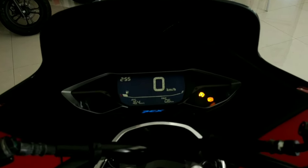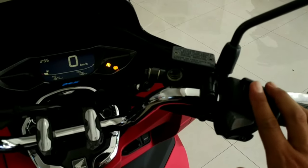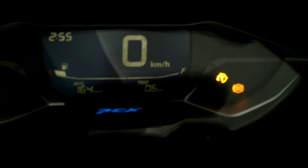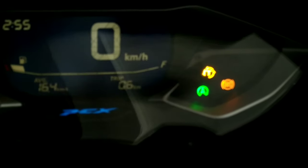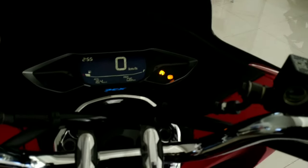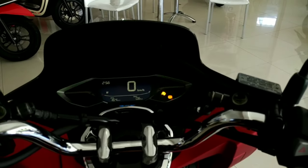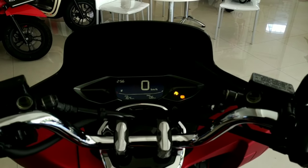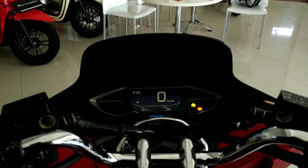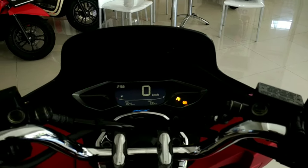Kita coba di sini ada idling stop system-nya. Di sana nyala, indikator idling stop system-nya kelihatan sekali. Di bawahnya ini ada lampu hazard — coba kita nyalakan. Ini lebih terang dari tipe terdahulunya. Kita tidak lupa untuk mematikan lampu hazardnya — cukup keren, sukses, bagus.